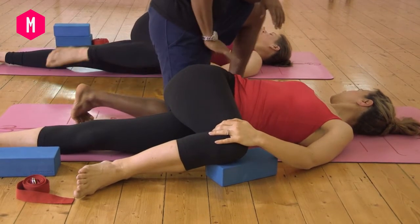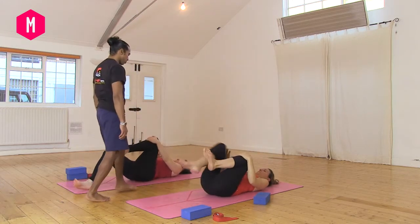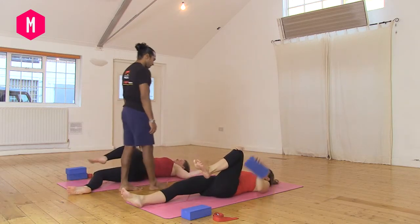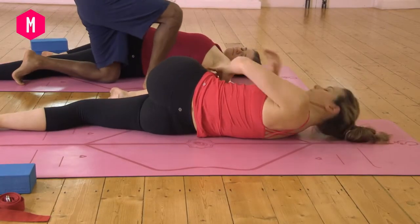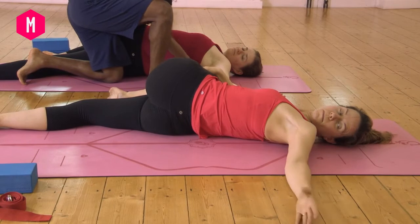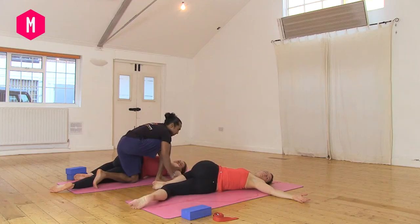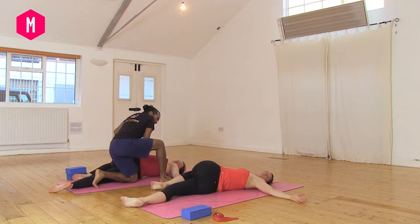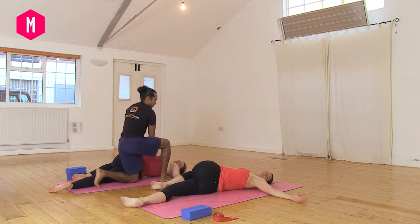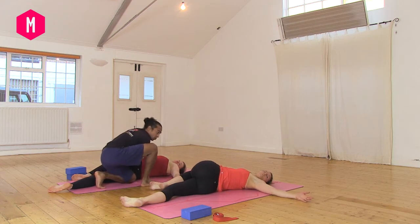Bring the knee back to the shoulder, release out and switch over to the other side. Left knee to the shoulder, drop the knee over to the right side. You can use a block under the knee or the shoulder. If there is a gap between the shoulder and it goes into the shoulder joint, you can face the palms the other way and lengthen back — lean back to lengthen out the spine.